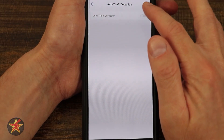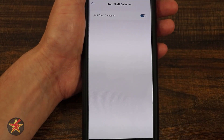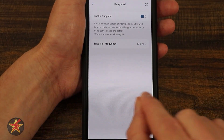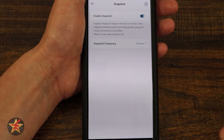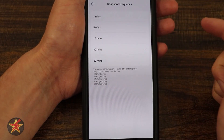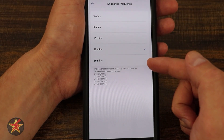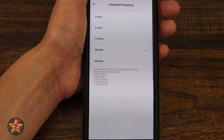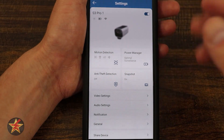Here we have anti-theft. I have it off because it's not totally finalized, but if we turn that on, if somebody plays with the camera it's going to sound an alarm. To the right of that, we have snapshot — this is the timeline I showed you. It takes snapshots to give you an idea of happenings in the area even if a motion trigger does not happen. You can set the frequency from as low as every three minutes to a maximum of every 60 minutes. It even tells you the rough power consumption expected. I have it on 30 minutes to get a rough idea of what's going on in my yard.